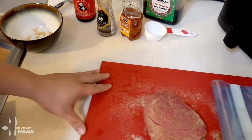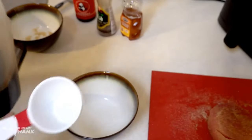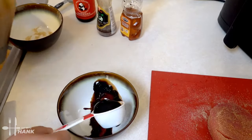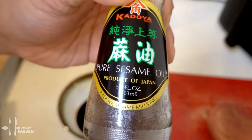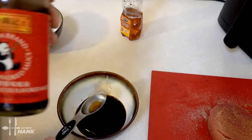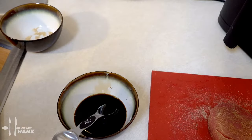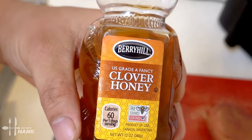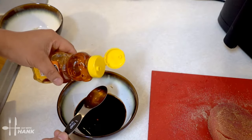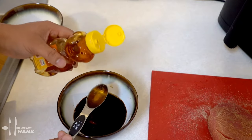Next we're going to prepare the marinade for the tuna steak. We'll need a quarter cup of low-sodium soy sauce, one tablespoon of sesame oil, one tablespoon of oyster sauce, and two tablespoons of honey.